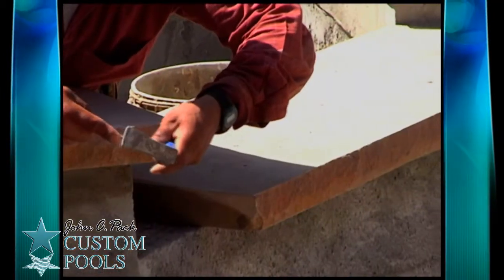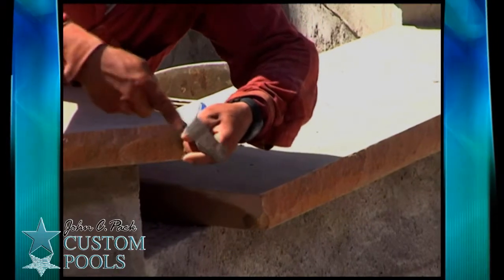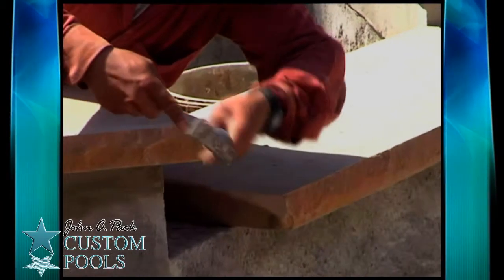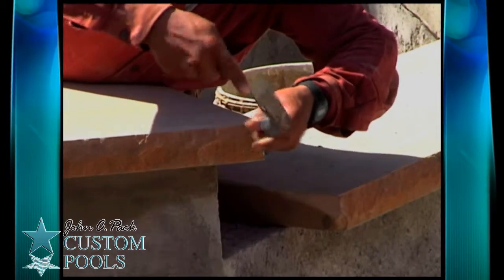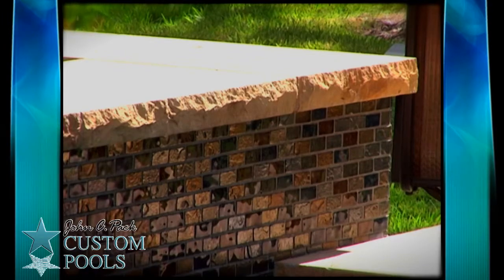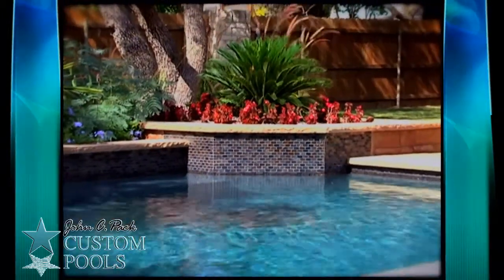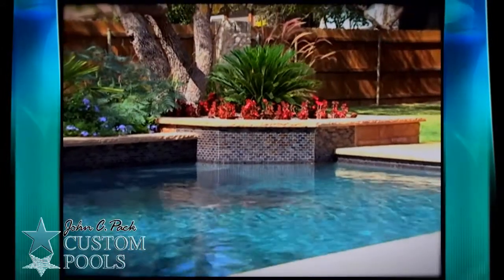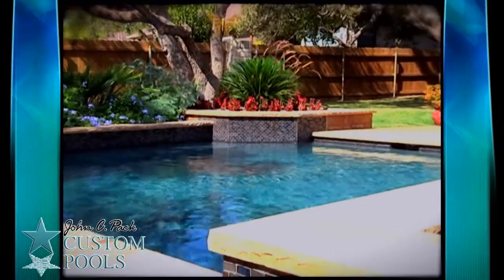On this particular project, we used a hand-cut travertine for the coping. You can see that our guys actually chiseled each piece so that it fit exactly. We never want to build anything that looks like it was an afterthought. We want it all to look like it was designed in originally, even if the house has been there for ten years or so.